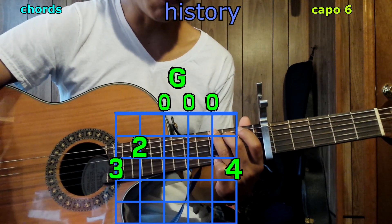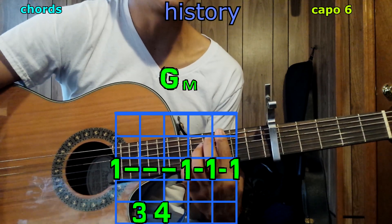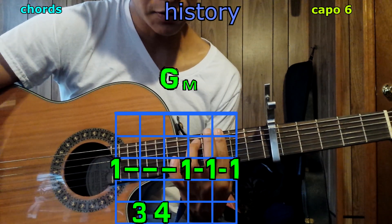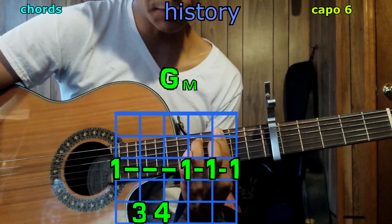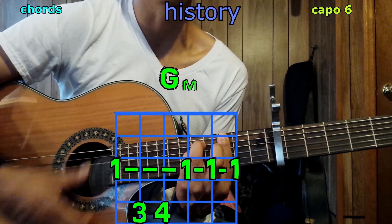Now G minor: your 1st finger bars the 3rd fret across all strings. Take your 3rd finger to the 5th string, 5th fret, and pinky right below it on the 4th string, 5th fret. Play it and we have G minor.